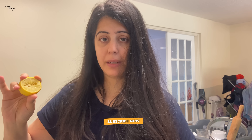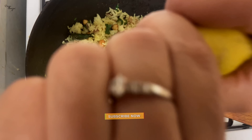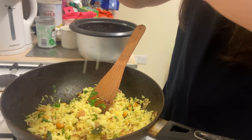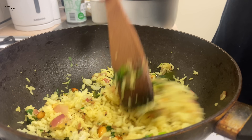I have closed the gas and now I will add the lemon juice. Lemon rice — if you are making it for two people, you can adjust the quantity. Lemon rice is ready in just 5 minutes.